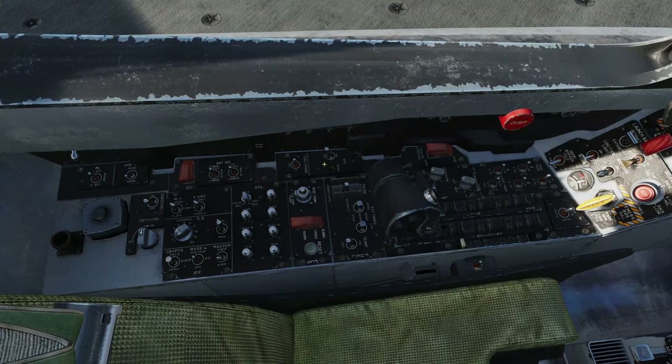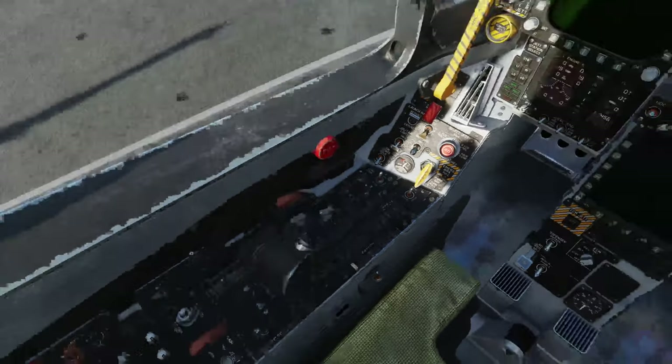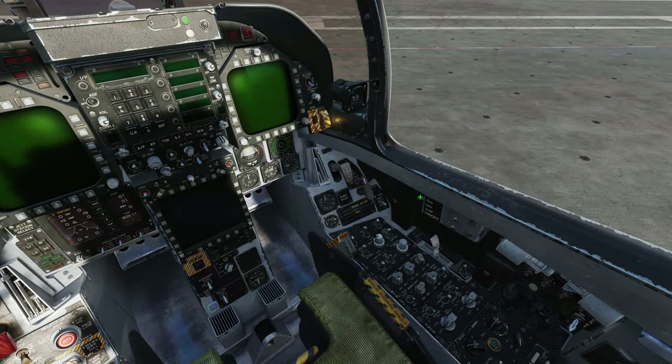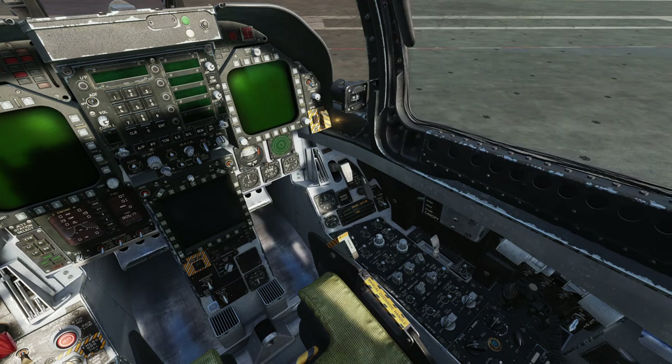We're now going to start the APU. We just flick the switch to on. APU startup is fully automatic. While we're waiting for that to run, once it is running we're going to get a green ready light here, which we now have. We now have sufficient air pressure to start the engines. Before I start the engine, I'm going to close the canopy so that my paperwork doesn't end up in the intake and things will be a bit quieter.